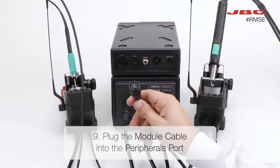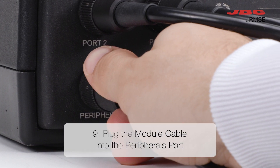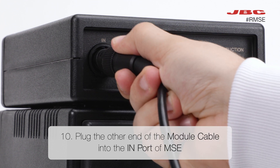In step nine, plug the module cable into the peripherals port. Connect the other end of the module cable into the in-cord of MSC for step ten.